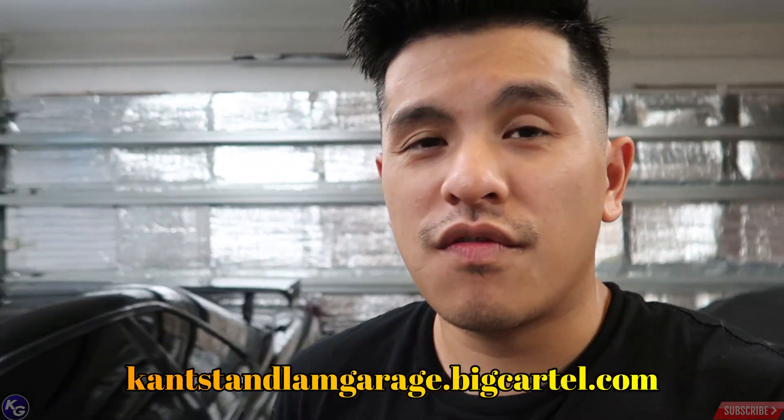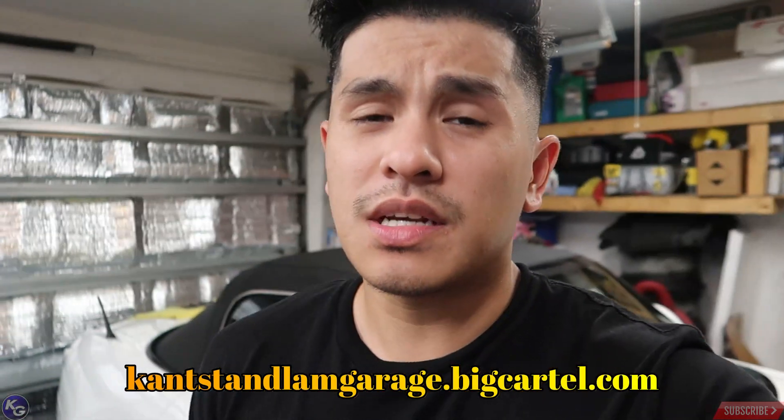What's up guys, welcome back to the channel. Before we start the video, I just wanted to let you guys know that we still got some t-shirts for sale, some black editions. If you haven't picked one up yet, please check out my Big Cartel — it's available for order. We're limited on some sizing but I still got some left. If you guys are willing to support the channel, please place an order and get yourself a t-shirt because these are awesome.